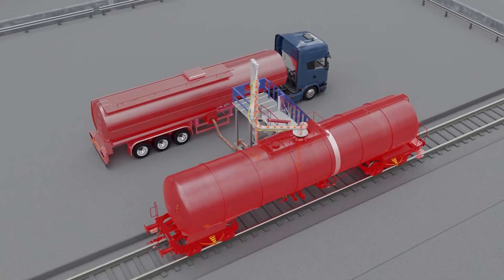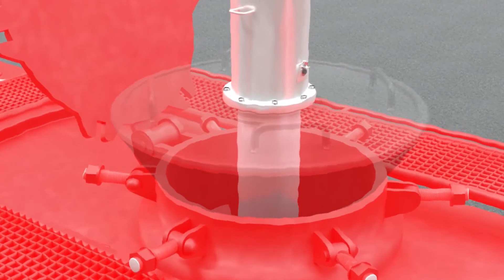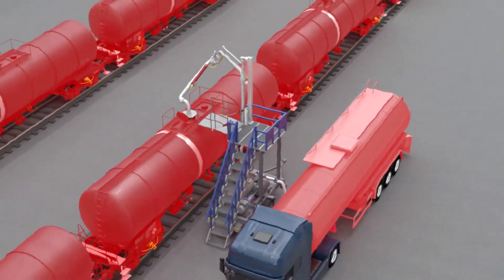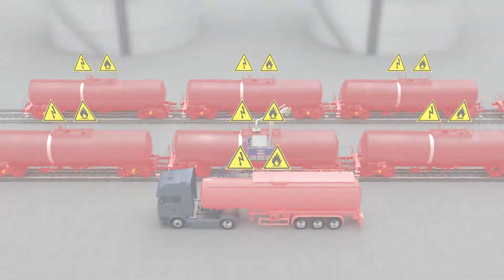Left unchecked, the voltage on this surface will increase rapidly over time and, if allowed to reach a high enough level, a static spark could occur between the manlid and the loading arm with enough energy to ignite flammable atmospheres, resulting in a potential fire or explosion, putting the lives of operators and plant assets at risk.